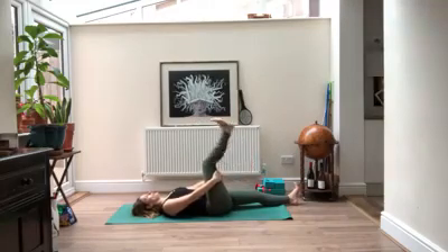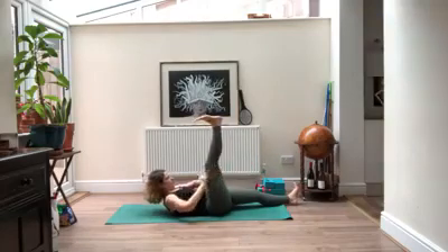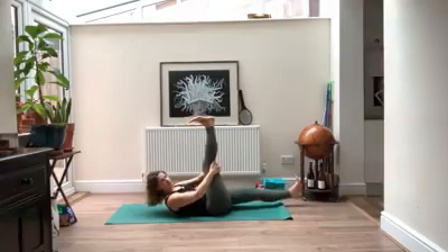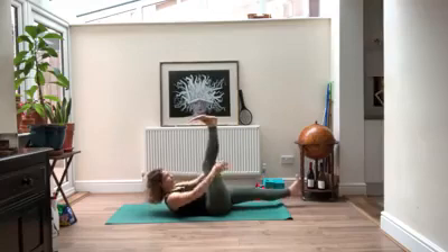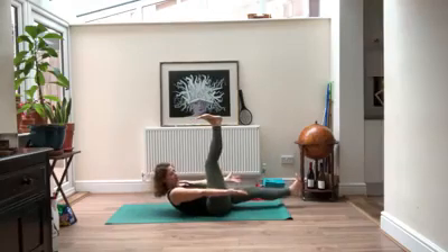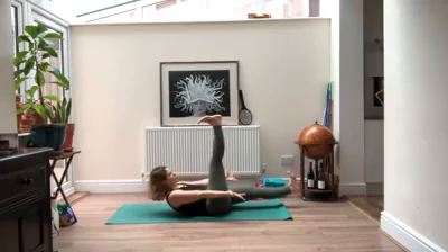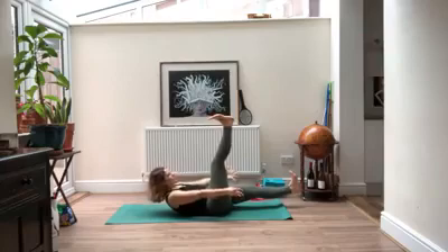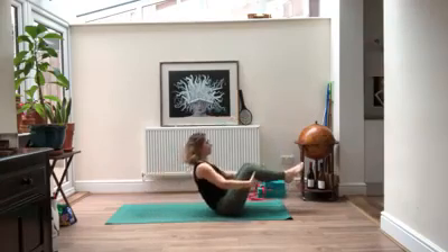Next time you have that leg up, hold there — you can take your head and shoulders off the ground. Then just like we did on the other side, the left heel is going to hover right off the ground. Pick yourself up a little higher, letting your arms release, reaching your toes, pulling them back towards you — active through both legs.